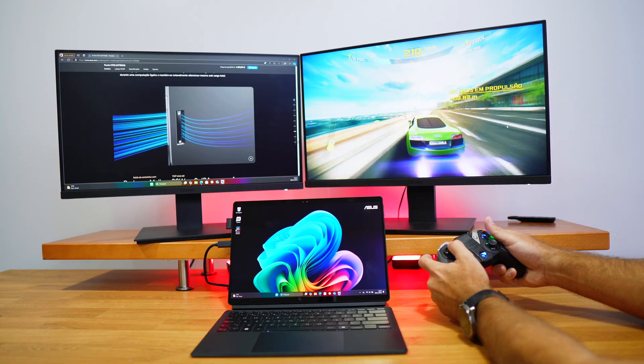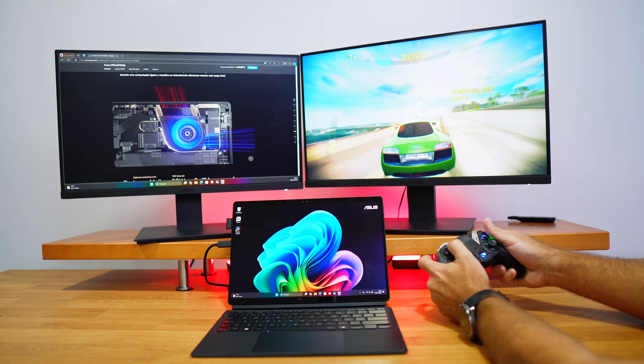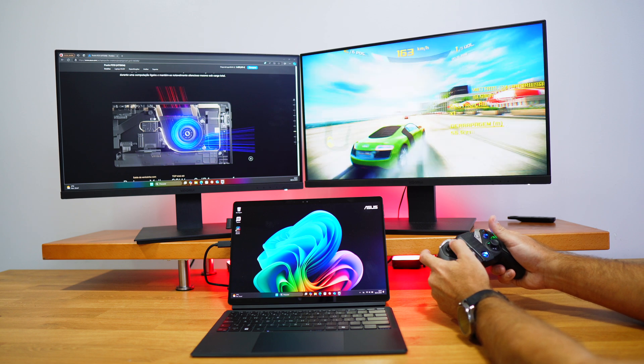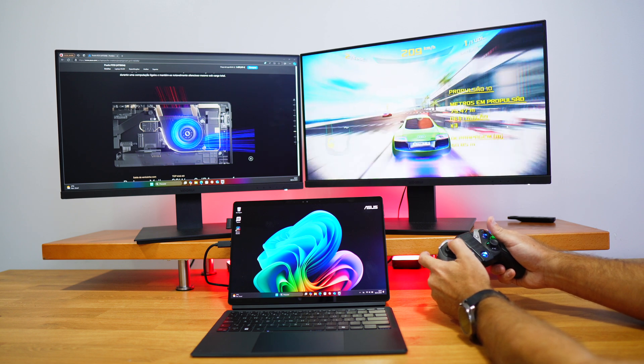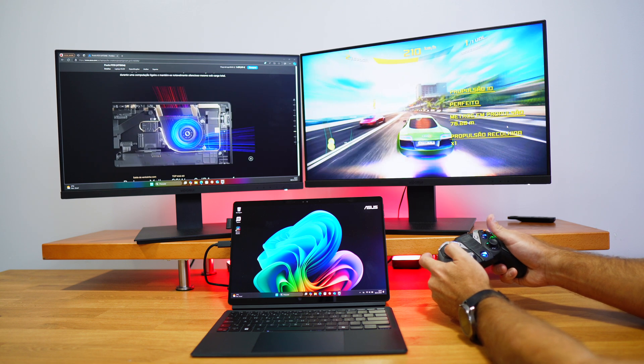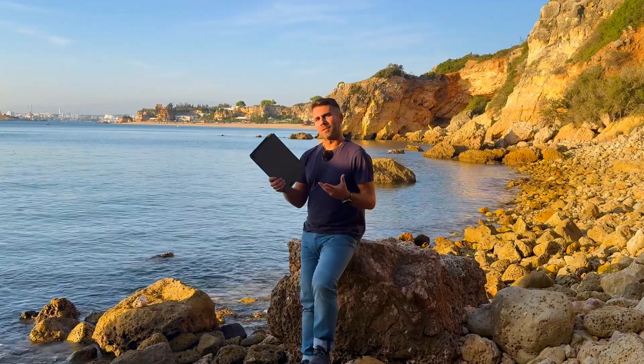Can you play games? Yes, but don't expect triple-A games since there's no dedicated GPU. The Snapdragon X Plus GPU score we saw reflects that — you'll be fine with light games, but for high-demanding games I'd look at the ASUS ProArt P16 instead.